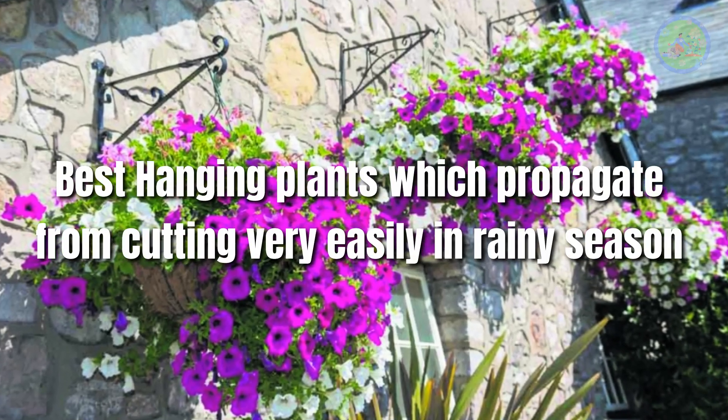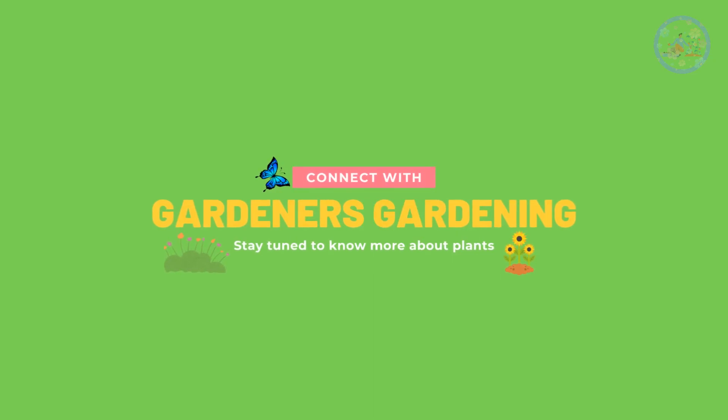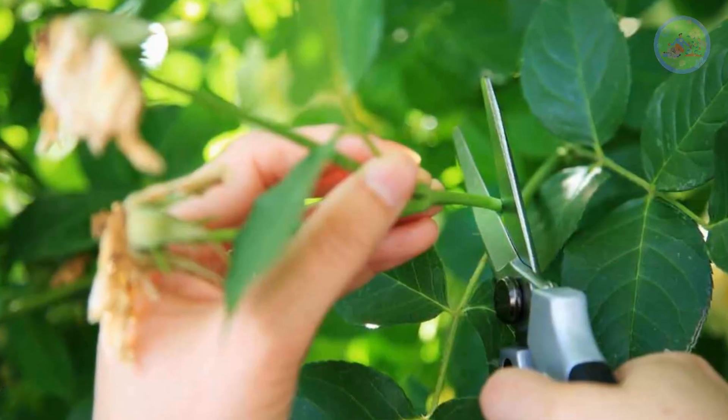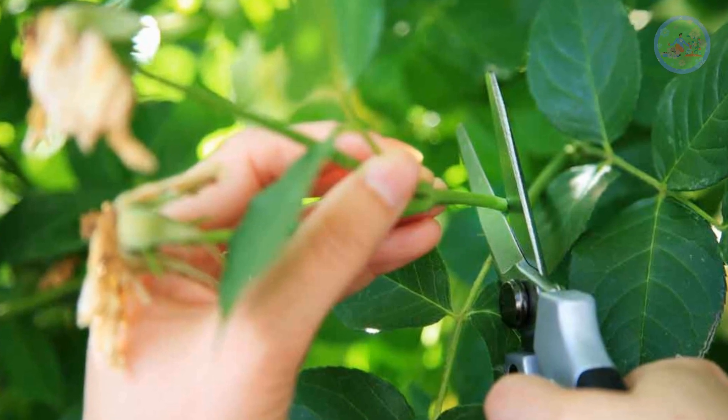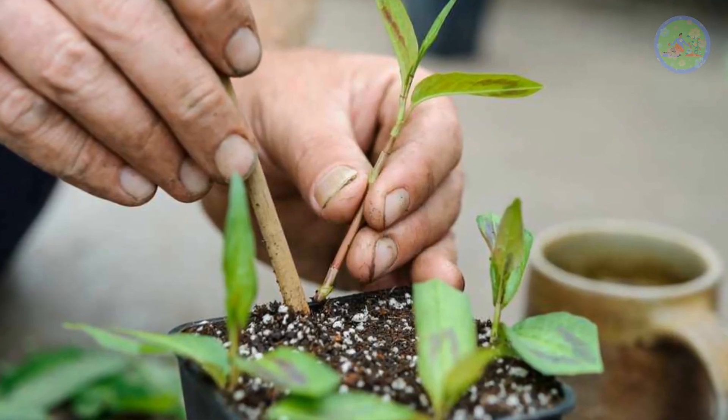Best hanging plants which propagate from cuttings very easily in rainy season. Hello and welcome, my friends. Hope you are well. I am your gardener friend from your favorite YouTube channel, Gardener's Gardening. Today, I will discuss with you a very useful topic regarding propagation of house plants from cuttings in this rainy season.